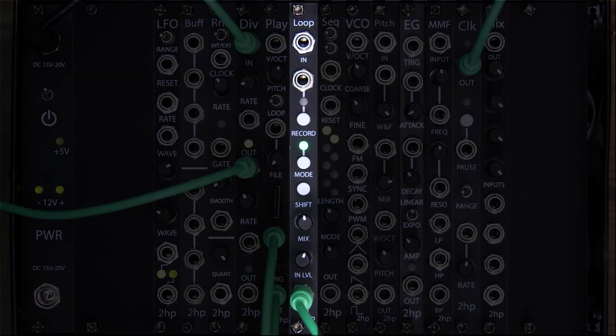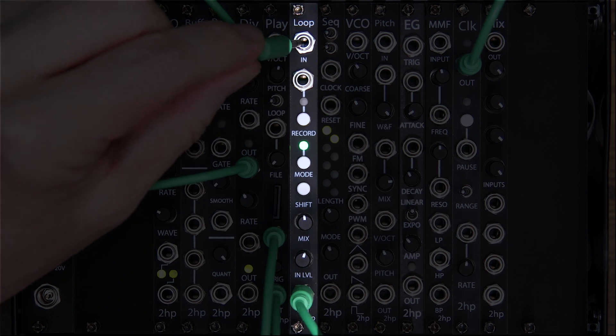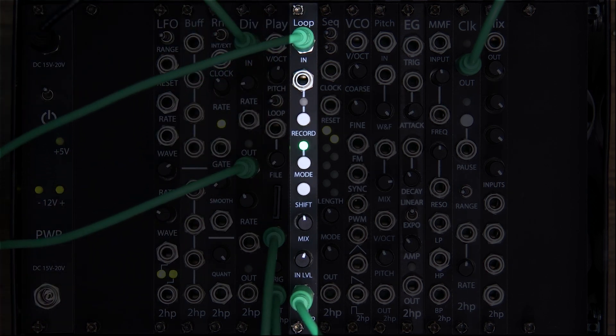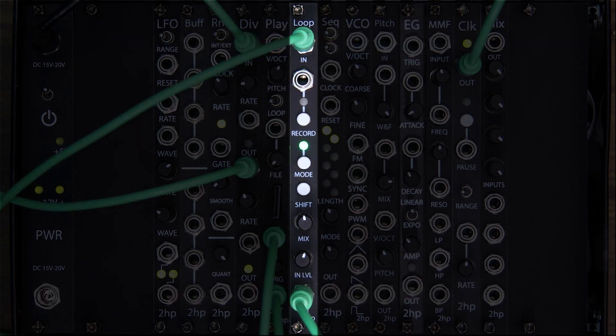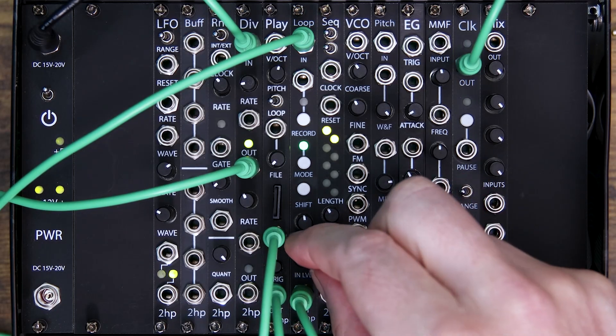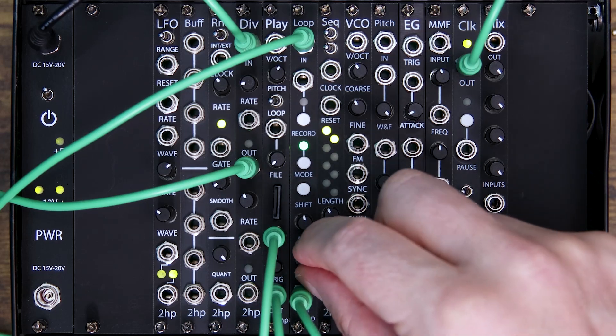First, let's patch some audio in. If you've been following along our YouTube series or even own one or two 2HP modules, you know where our patch points are — input at the top, output at the bottom. Now that our audio is patched into Loop, that audio is passing through, uncaptured by the looper. The input level controls the amplitude of the audio input and works as a VCA prior to entering the looper. Even without recording anything, you can adjust your input level to get your audio exactly where you want it before recording.